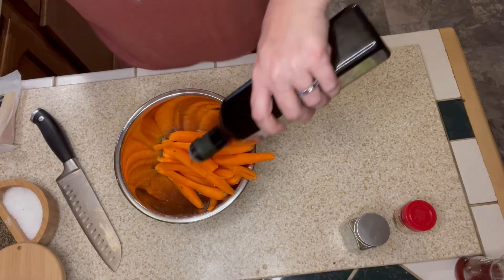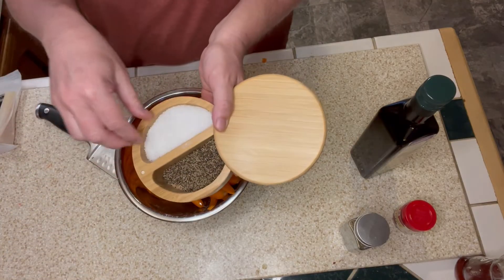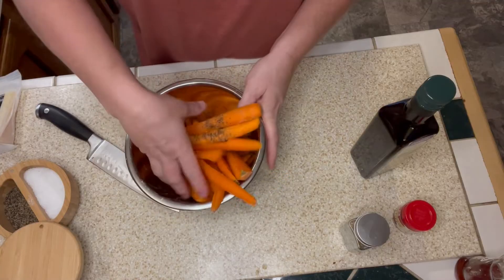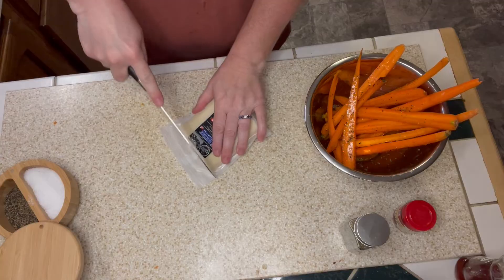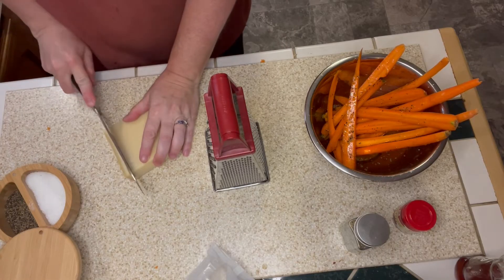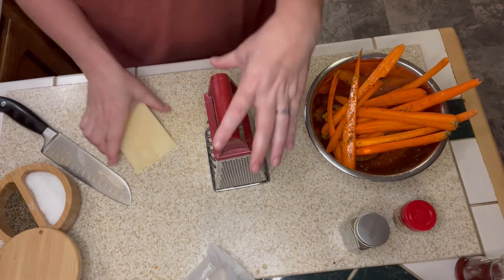I have peeled whole carrots that are going to go into my sheet pan. I'm covering those with olive oil, some kosher salt, and coarse black pepper, then giving them a toss. Next I'm going to take this Gruyere cheese — I just bought this at Aldi's — and shred it up to add to my potatoes. The recipe did say you could use parmesan as well, so if you'd prefer that, by all means use parmesan.